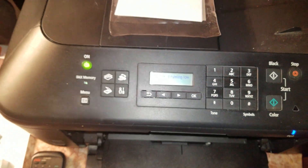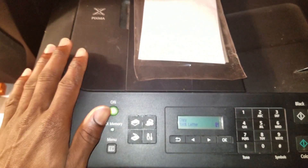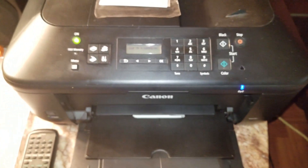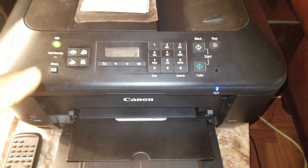Now you are ready to print the picture. You have to make sure the printer is connected to a network, and your computer will also be connected to the same network.